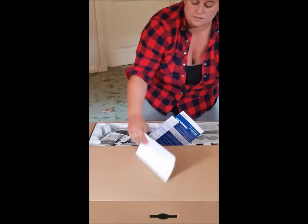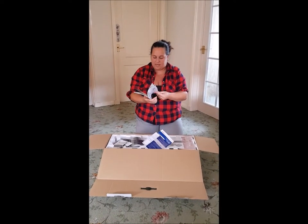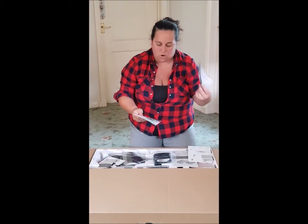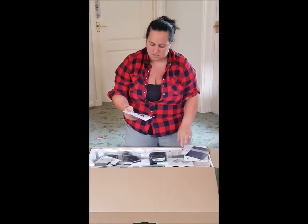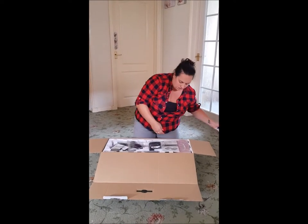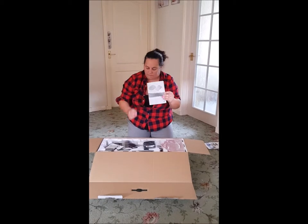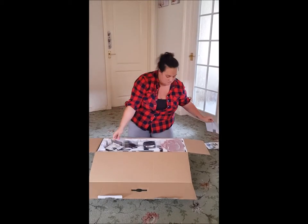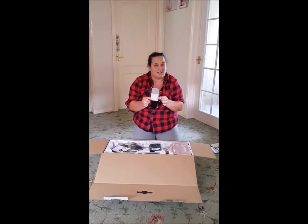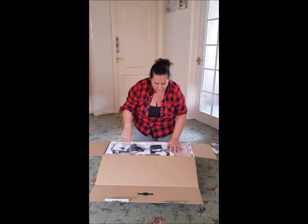I obviously opened it the wrong way. So we have the Unlimited book here in a bajillion languages, the Bosch guarantee, a protection plan leaflet you can choose to use, the information book all about the charger, and I think that's the pocket-size book. Not sure why you need all of them.